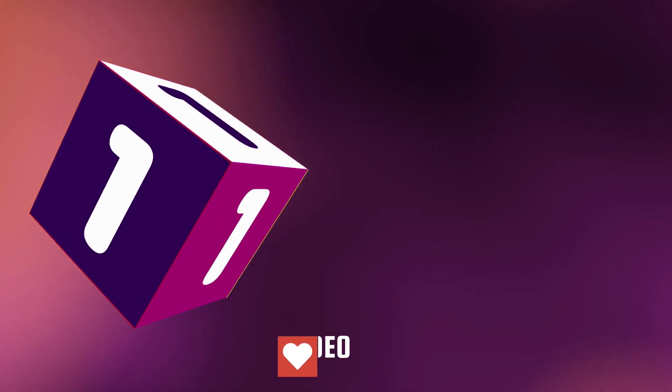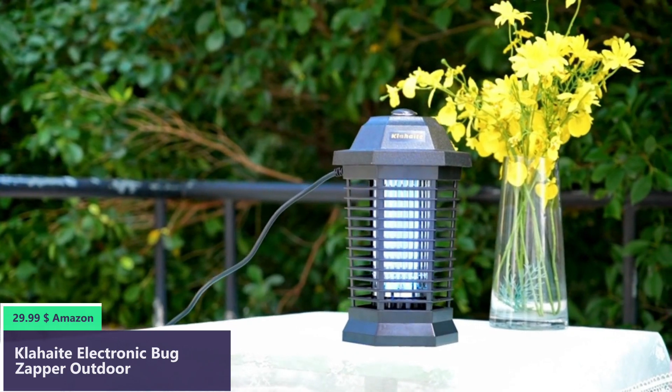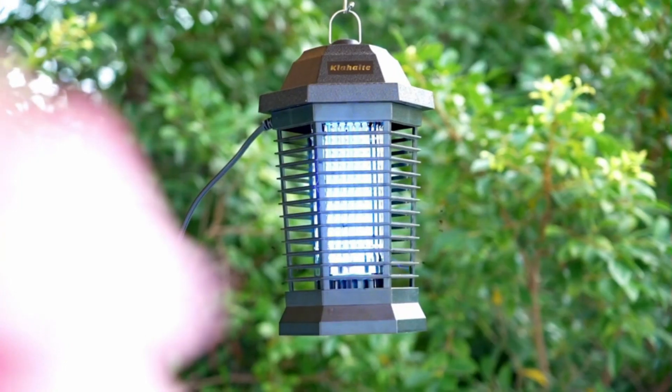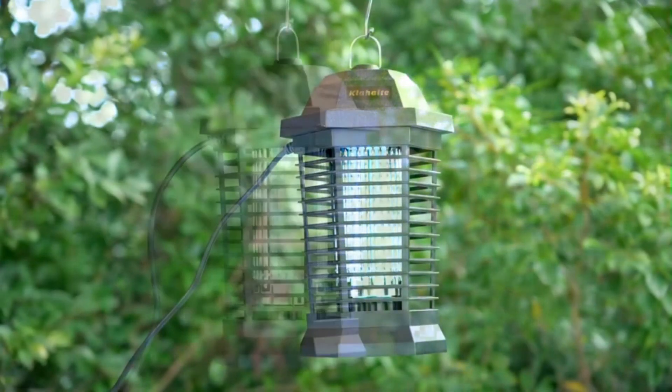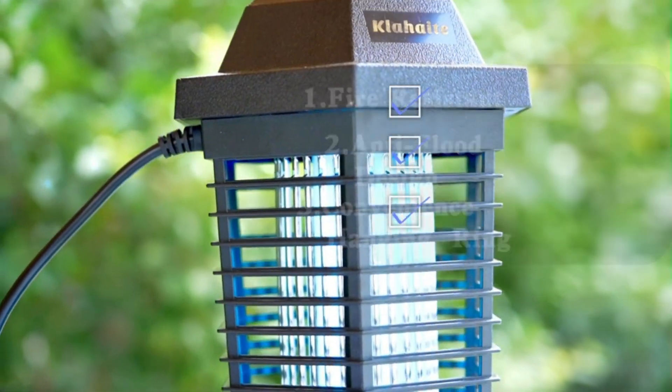Number 1. Effective Physical Mosquito Killer. This bug zapper uses a 15-watt ultraviolet bulb that attracts mosquitoes, gnats, aedes mosquitoes, moths, and other flying insects into the bug zapper, then the high-voltage grids will immediately electrocute these insects.